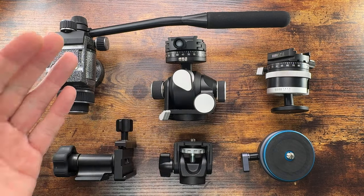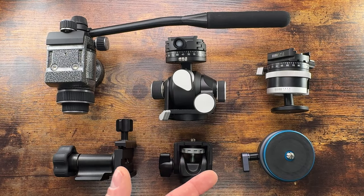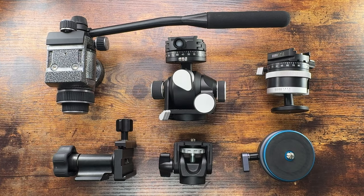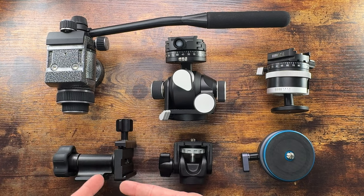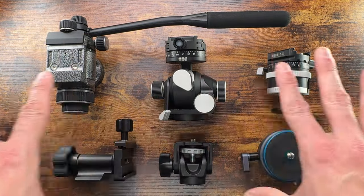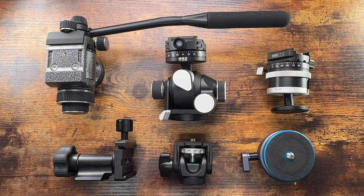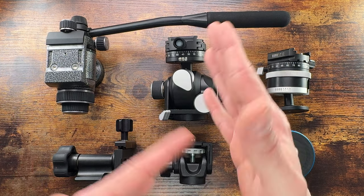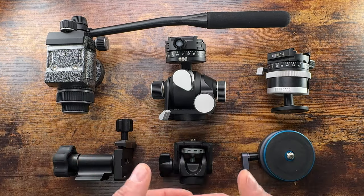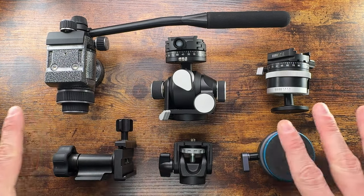So to summarize: for quick positioning use the leveling base; for precise composition requiring fine adjustments use the geared head; for smooth viewing with a scope or for video use the fluid head; for something quick that doesn't require precision — maybe backpacking — go with a ball head; and for birding with a monopod and long lens, the Wimberley is your preferred way. There are also other heads available like the pan and tilt head, which has separate arms for pan and tilt giving very precise control and great weight capacity.